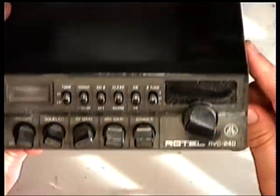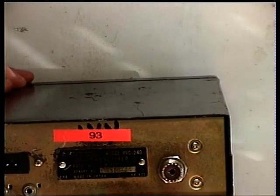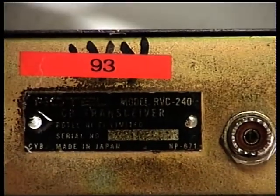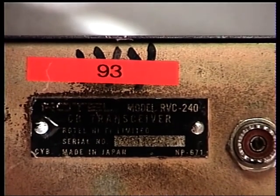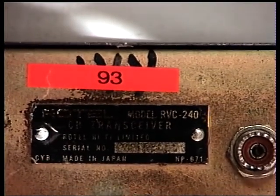Today I'm going to work on the flagship from the Rotel range, the Rotel RVC 240 from 1981. It's a bit dusty as it's arrived, and it's had a few resprays over its time - in fact there's some overspray on the back. I can still read the serial number. A red sticker means one of the other engineers here has tested it and found it not to work at all, so it's going to be a repair job as well.